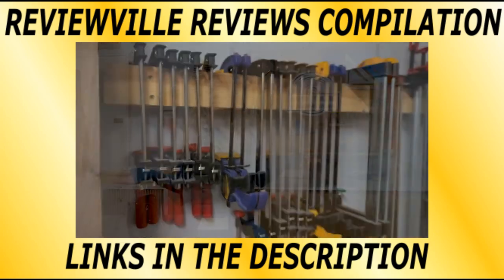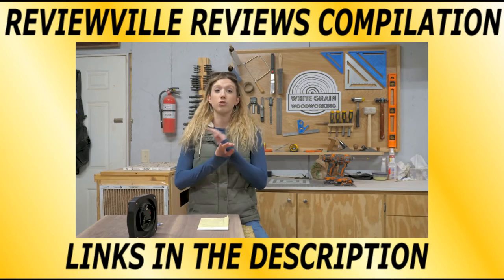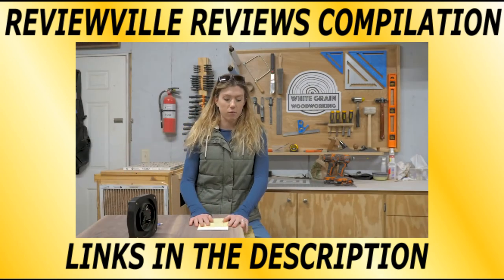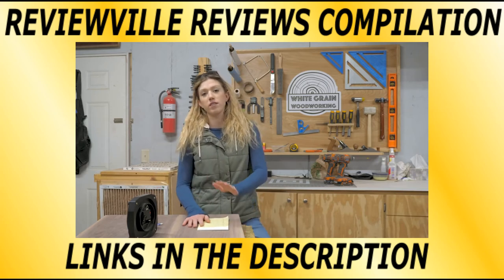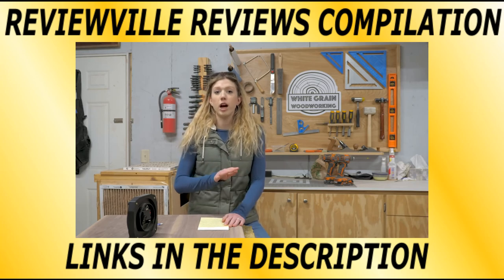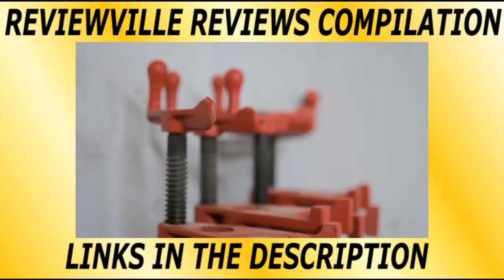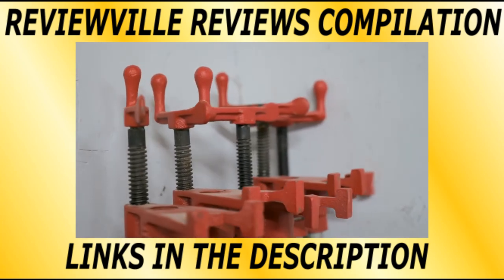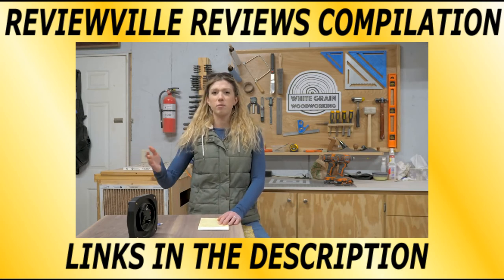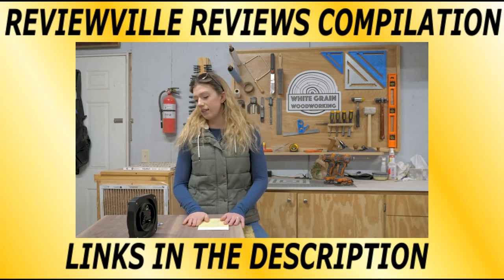Clamps come in at number three because they are nice and you kind of sort of can't ever have enough of them. If you're adjusting your project workflow around how many clamps you have, go buy more clamps because you're sacrificing the quality of your build. We learned that early on — we were doing a project for a client and we only had three out of the five clamps we needed, and we just looked at each other like, how ridiculous is it that we're sacrificing productivity on a project for a client because we don't have enough clamps? So go buy yourself some clamps and make your projects look nice.